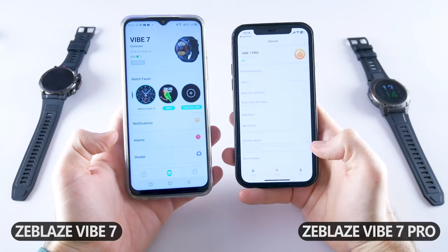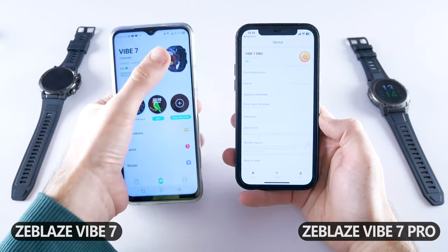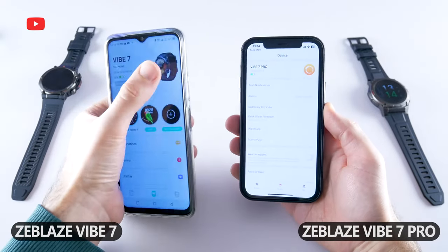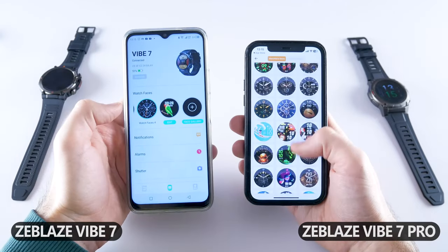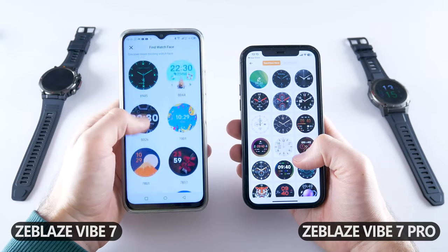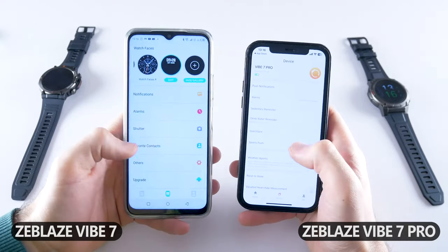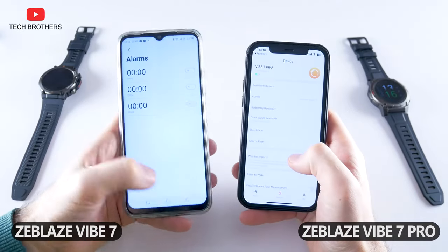On the device page for Zeblaze Vibe 7, we can see the connected status, battery level, and an image of the smartwatch. In the app for Zeblaze Vibe 7 Pro, there is also connected status and battery level, but no image of the smartwatch. You can upload new watch faces on both smartwatches – there are more than 100 watch faces available. In general, the functions in the apps are about the same: notifications, alarm, favorite contacts, weather, automatic heart rate monitor, and more.